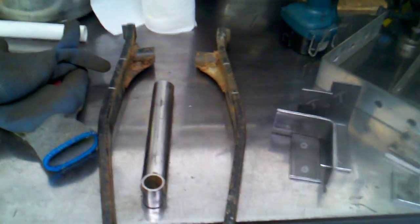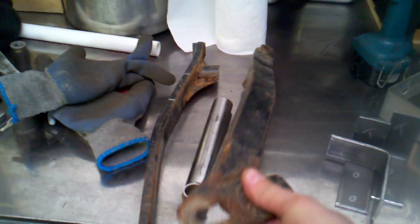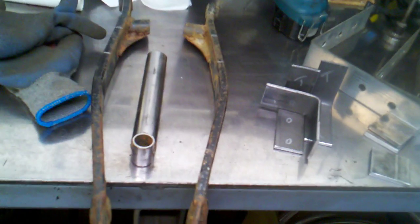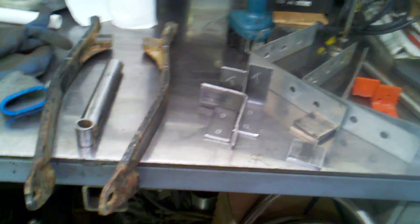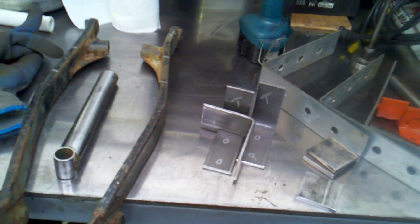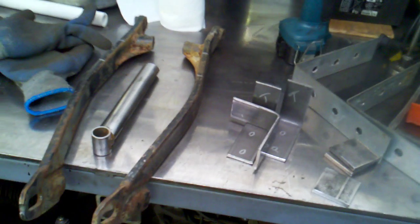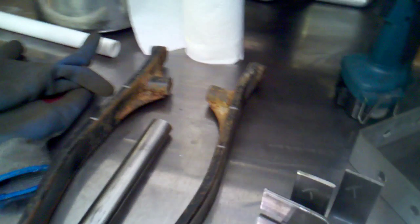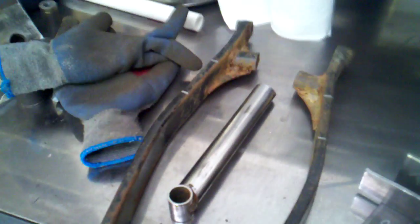Working on another project - this is a swing arm from an older YZ250 that I cut apart. I have a customer who wants their 1980 Honda CX500 made into a single-shock setup. He gave me the shock, which is from a CBR600. I figured I'd get a YZ swing arm and cut it apart, but it's not going to work - the curvature where the tire clearance is just won't be feasible. I already cut apart the whole swing arm, but I'm going to get some new material and make a jig to bend the pieces the way I need.